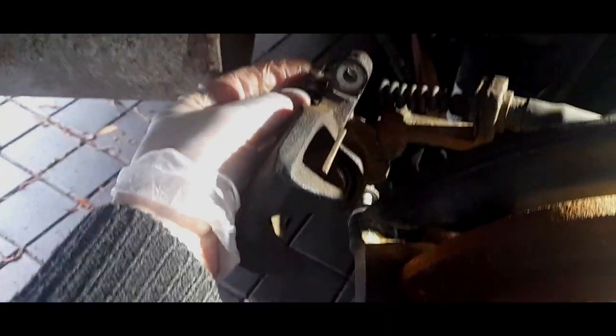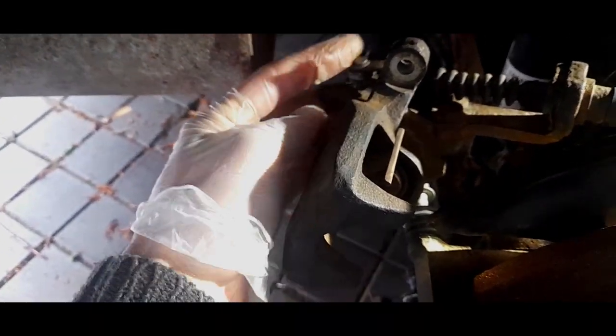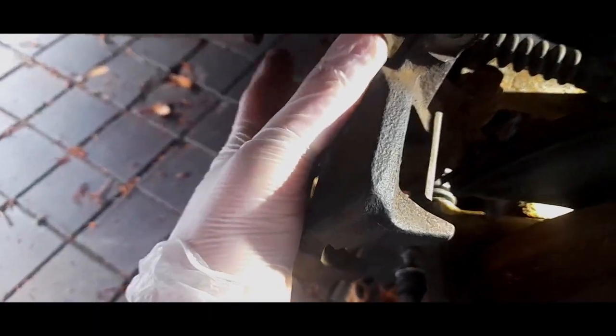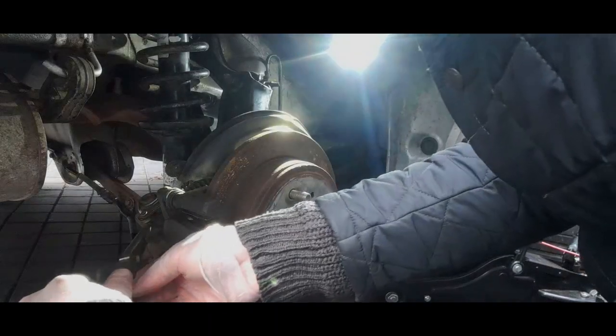First thing today we're going to take the handbrake out by taking the pin out - the clevis pin - take the handbrake off. We've got to release this clip here which might take some persuasion, and then we'll take the back bolt for the brake hose off, just pull this clip.